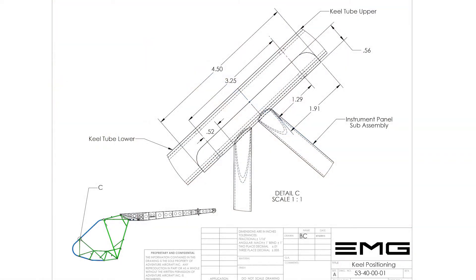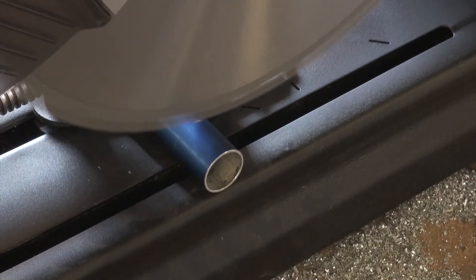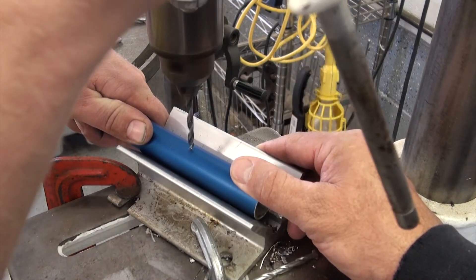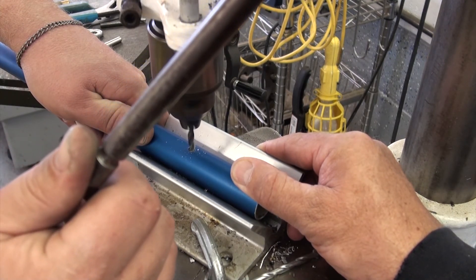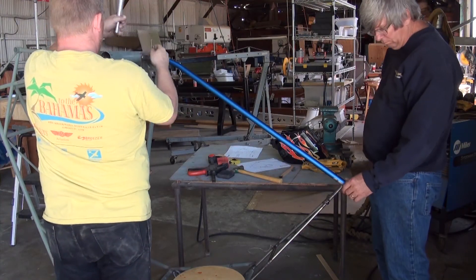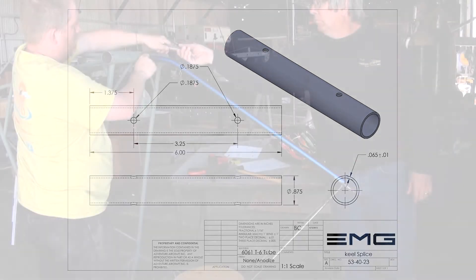Once again, we refer to the keel positioning drawing. The upper keel tube should be cut to fall exactly in the center of the keel pocket, or two and a quarter inches from either end of the keel pocket. We will then cut the tubes to length, and center punch and drill for the hole attachment into the instrument panel keel pocket. We can now temporarily install the completed upper keel assembly by inserting a bolt through the forward spar keel socket and another bolt into the instrument panel keel pocket. We can also at this juncture install the keel splice tube, part number 5340-23, which will be used to join the upper and lower portions of the keel assembly.